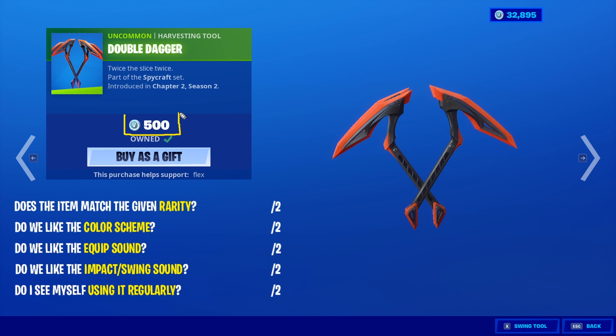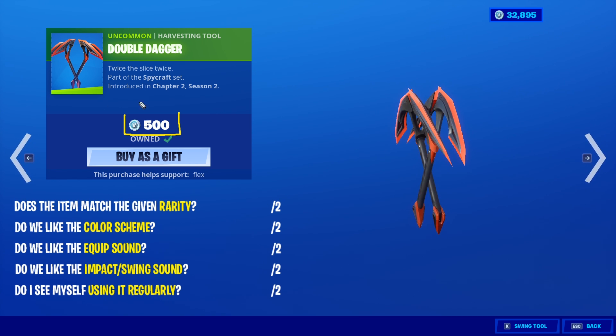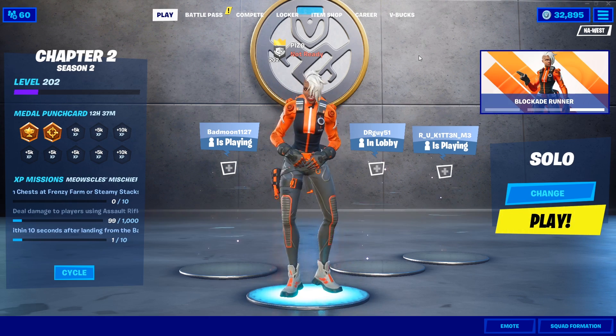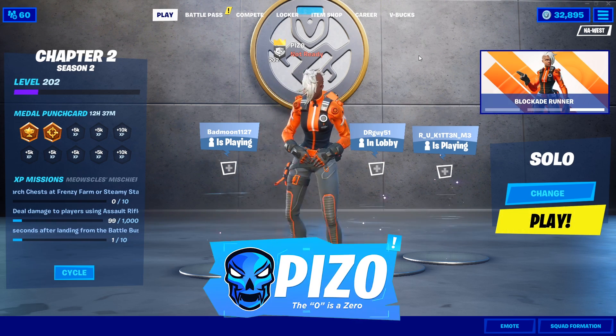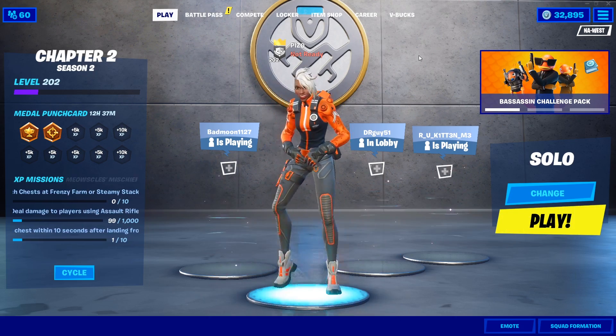The double daggers for 500 — it's actually a pretty good deal. You really can't tell until I rotate these — they're literally double on each side. I'll give it a two out of two on color scheme. I like the colors. The cup sound is pretty expected — 0.5. You like the impact swing? Not really, very expected. Four, five out of ten. With that being said, liking the video is always appreciated, subscribing and that is Piz Zero in the item shop. Thank you guys so much for watching, and we'll see you nerds on the live stream — see ya.